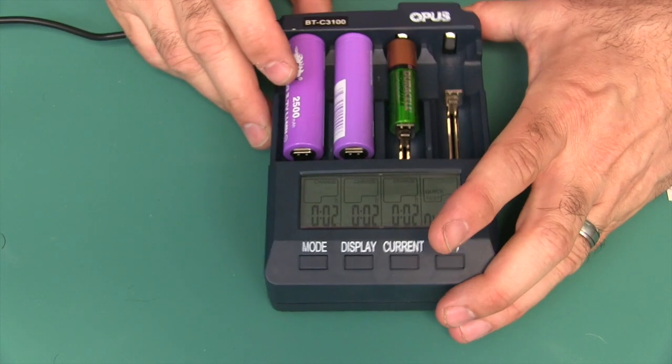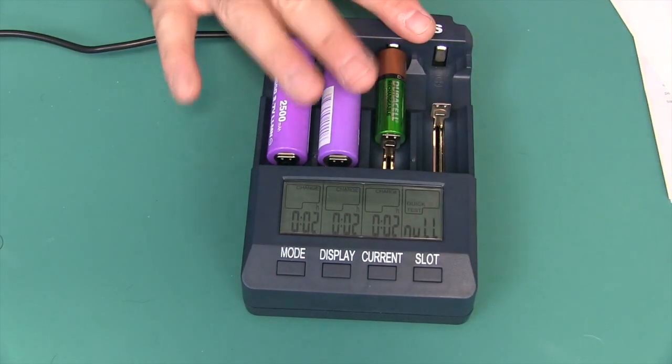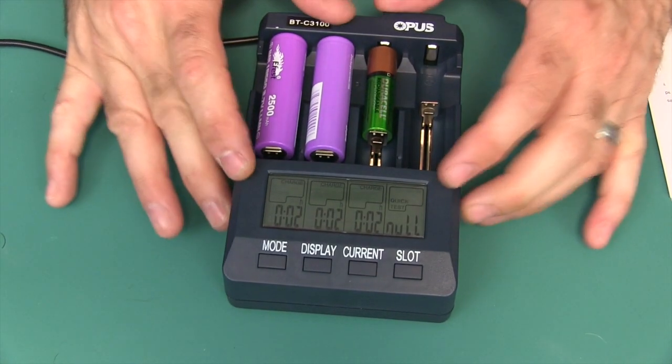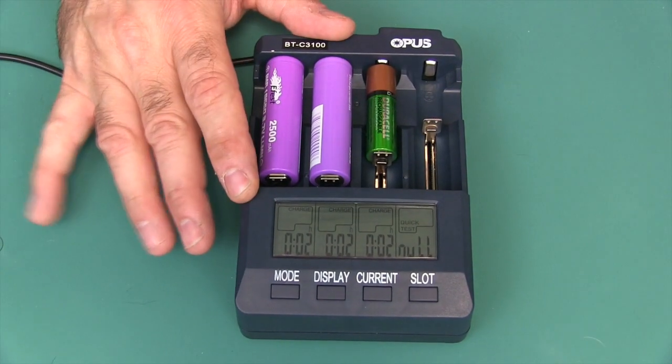The fan did come on — you can hear it. This is version 2.2, and one of the big improvements between 2.1 and 2.2 is they quieted up that fan. It's just amazing the quality of this. I really love the solid feel of this particular charger over all the other ones I've ever had.